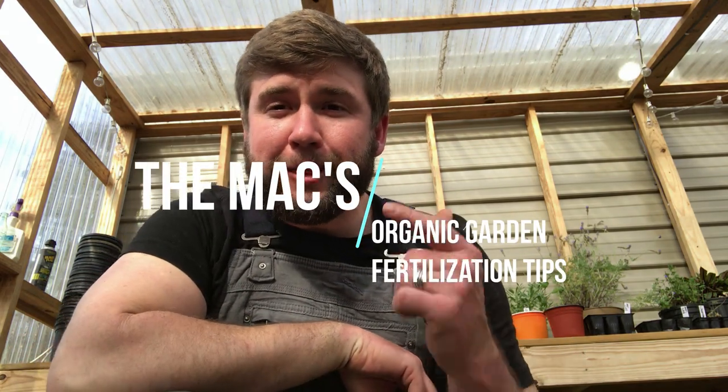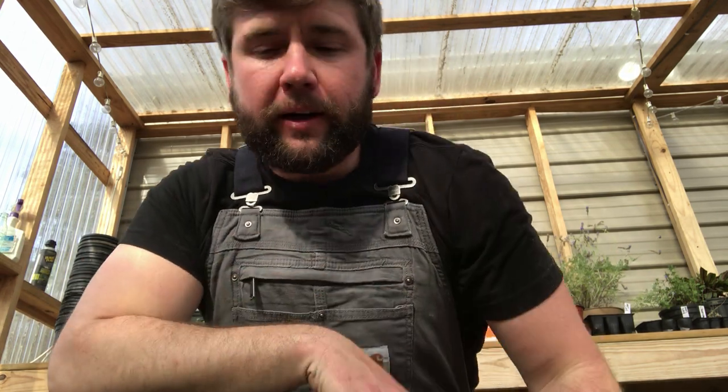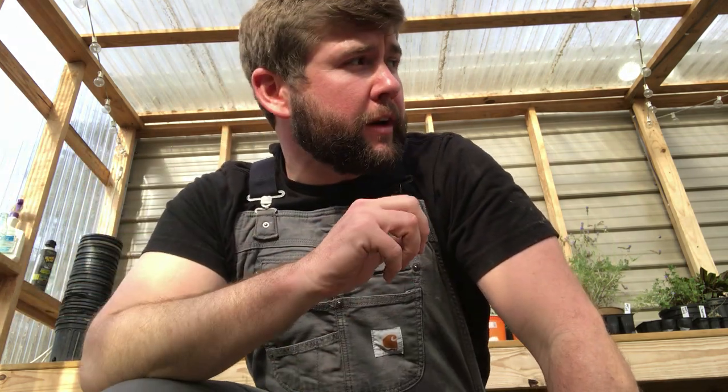Hey guys, welcome to another edition of Three Minute Thursdays with the Max. Today we're actually working in the greenhouse, working in the raised beds and doing some fertilization. Now again, we are organic, so we really have to watch what we use to feed our soil starts and seed starts.